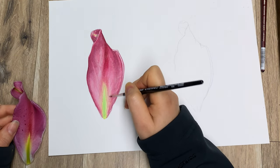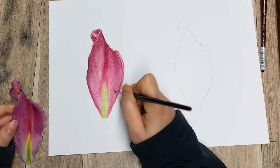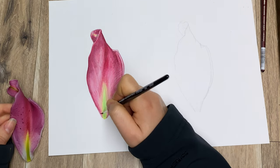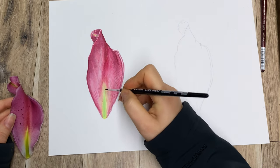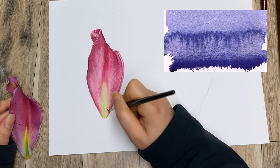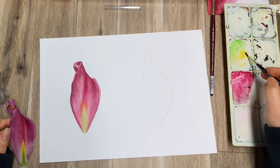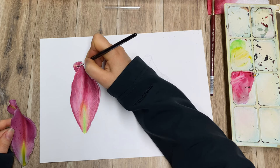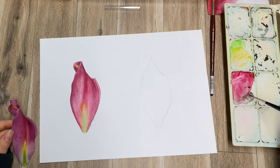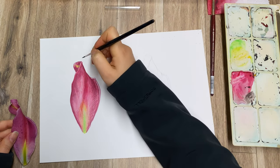Now with a tiny small brush I can create all of these details, textures and patterns on the petal — little veins and all those things. With watercolor you can also create blooms, which are beautiful if you want them but a hassle if you don't — it's all about controlling your water. Also remember that when watercolor dries it becomes more transparent, so not as obvious as when it's wet — colors can look a little bit more dull and you might need to layer them again.